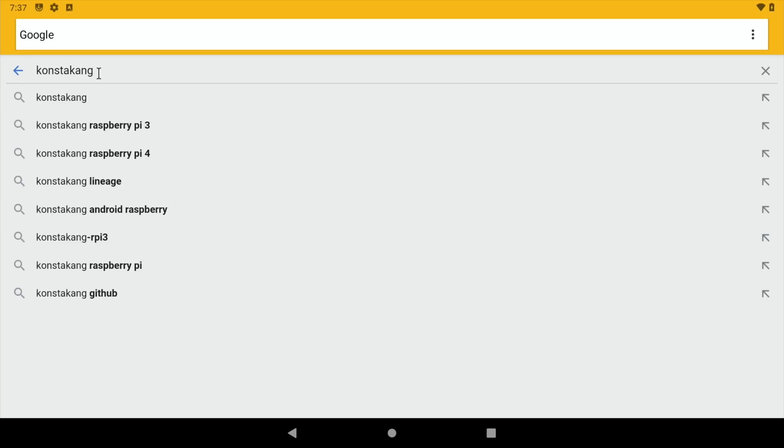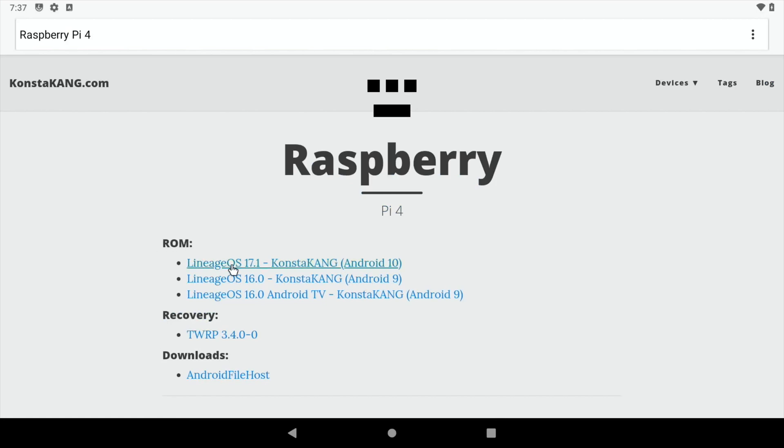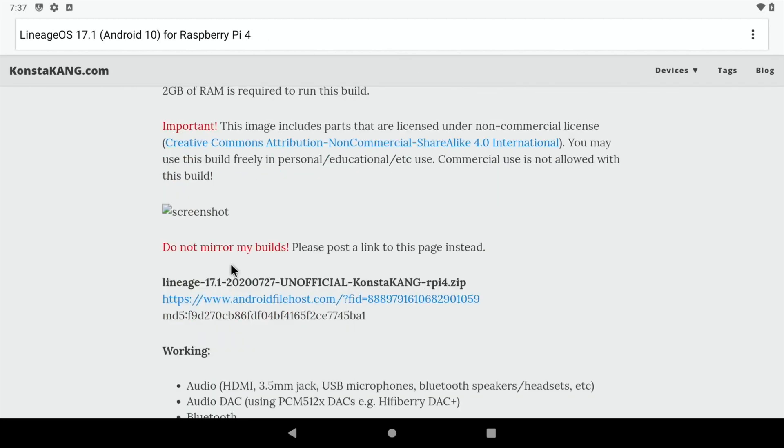If you want to install it, go to ConstaKang and click on Raspberry Pi 4. Then click on LineageOS 17.1, scroll down and you'll see a link to download the image. Download the image and unzip it on a Windows computer, a Mac, or a Raspberry Pi, then write it with either Raspberry Pi Imager or Balena Etcher to an SD card.